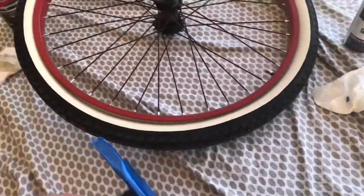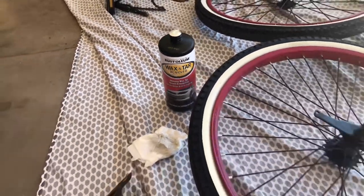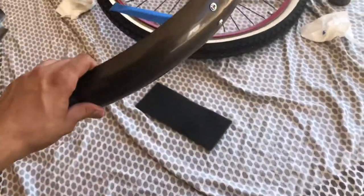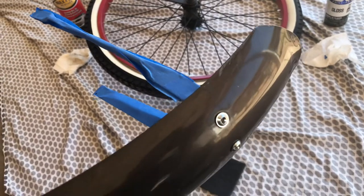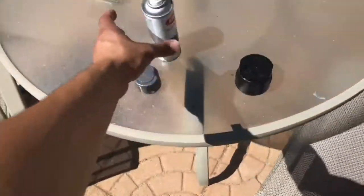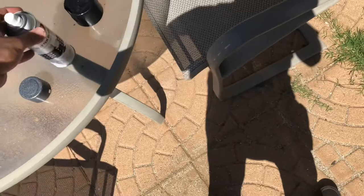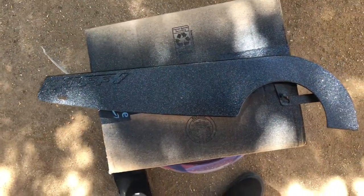I'm also using that to clean before and after sanding, because you could still see where the decals were. I haven't cleaned this one yet or scuffed it, so after that I'll get all this extra debris off. Then I use the Rust-Oleum and then Krylon Glitter Blast — I'll show you real quick how this stuff looks, it's pretty cool.